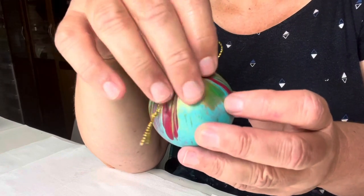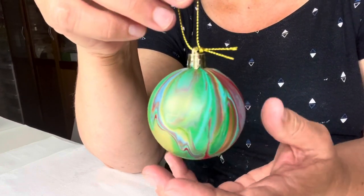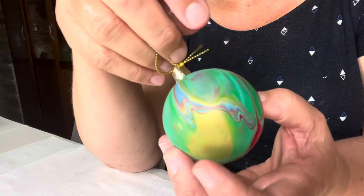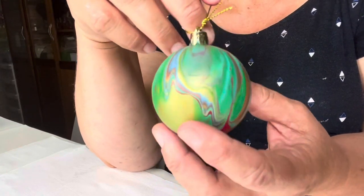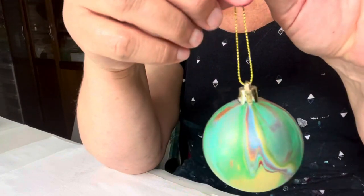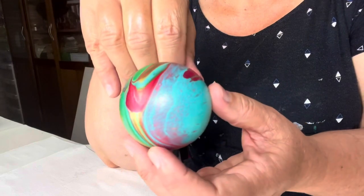I did mention a surprise — I actually have a bauble e-course available on Udemy; I'll include the link below. In it I show you all sorts of different ways to pour your baubles, different ideas, how to set up your workspace, everything. It's a really fun activity and if you're looking for different Christmas presents it's a great one. So yes, the Montmartre pre-mixed pouring medium definitely works well on baubles — very happy with those results.